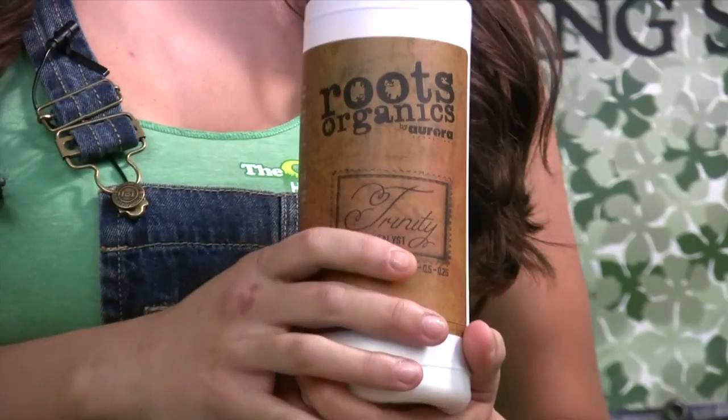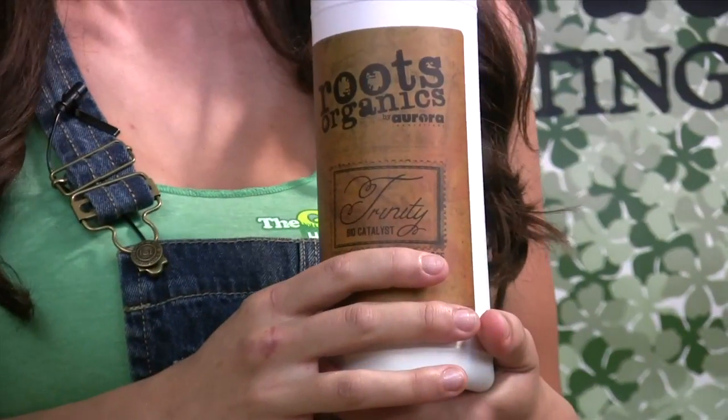Notably, it's a carb boost, a protein boost, a kelp boost, and a humic fulvic boost, all in one bottle.